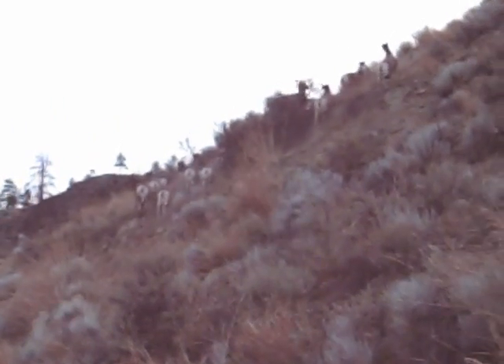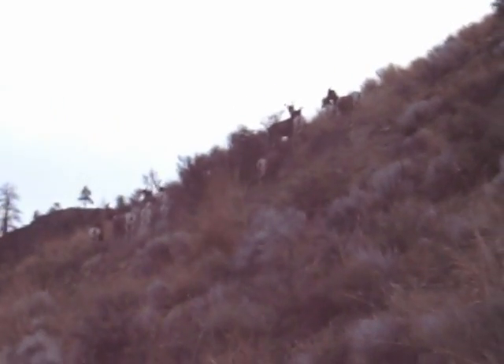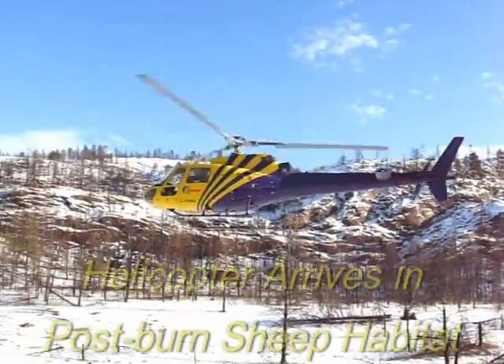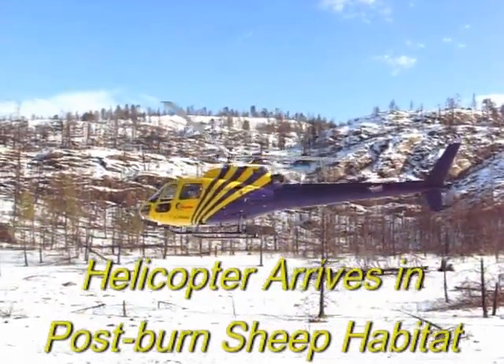You can see these sheep have considerable energy as they run up this steep hill. Notice the post-fire circumstances behind this helicopter as it lands.